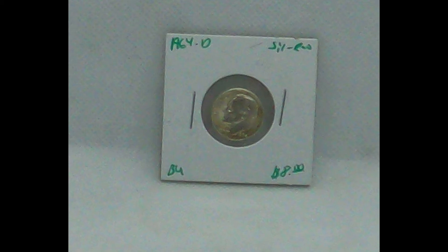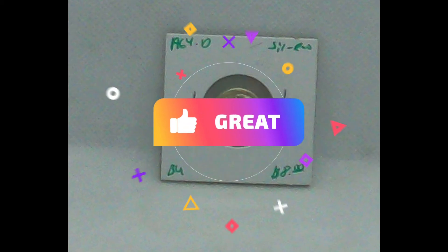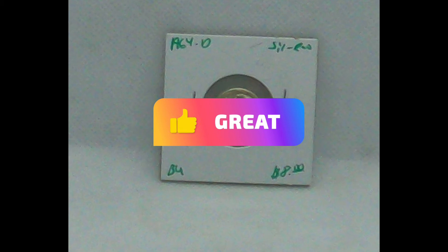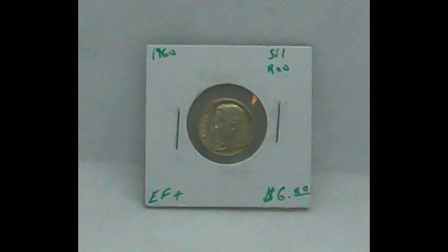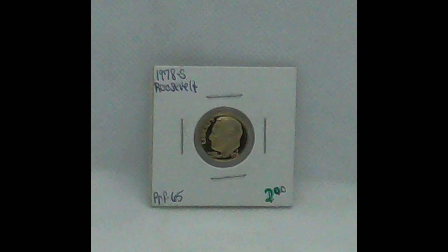This 1964 D Roosevelt dime should be BU to gem BU. A lot of the ways you guys can tell where we believe the coin will be is by the pricing guide. We've got another 1960 — this one has just sold. It's EF plus, 40 or higher. We put the base grade, and in our opinion we're usually right on or just a tad off, and usually it grades higher than what we say, unless it's an ABC.